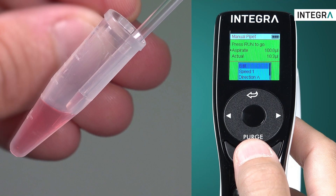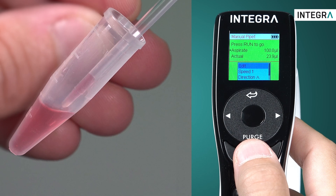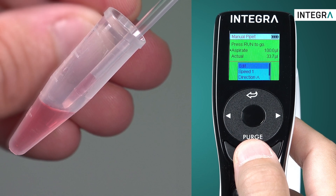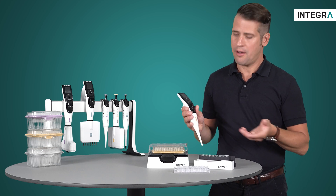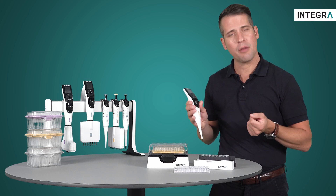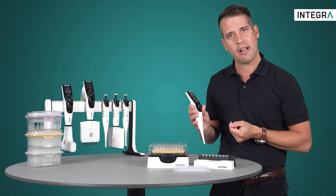By pressing the run button you can control how long the aspiration occurs for, and you can also see on the screen how much has been aspirated or dispensed. To show you what this looks like, we'll be using a ViaFlow single channel electronic pipette with a volume range of 5 to 125 microliters.